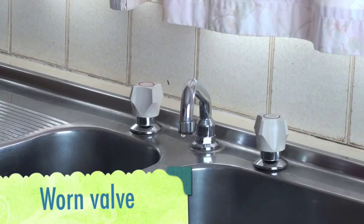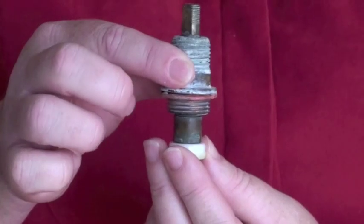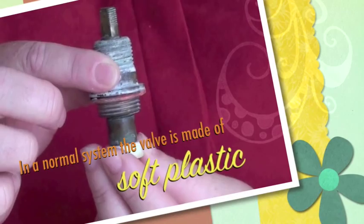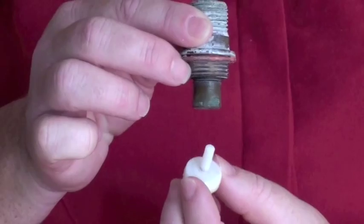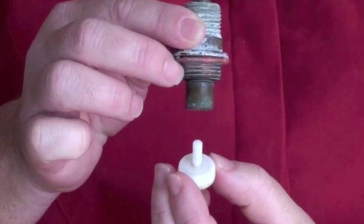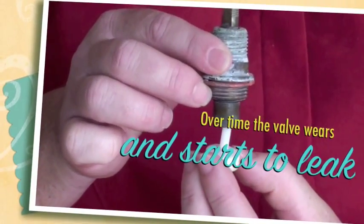In a normal tap system, the valve is made of soft plastic. When pressure is applied to the valve, it seals off the flow of water. Over time, the valve wears and starts to leak, and must be replaced.